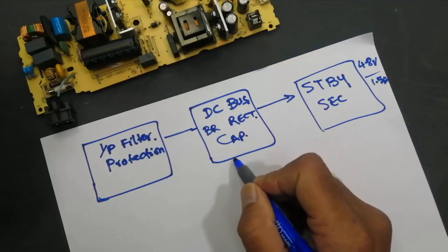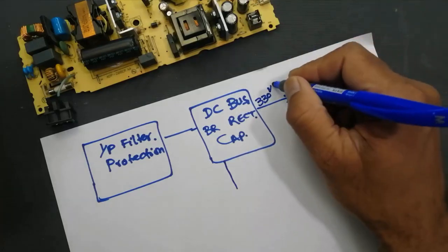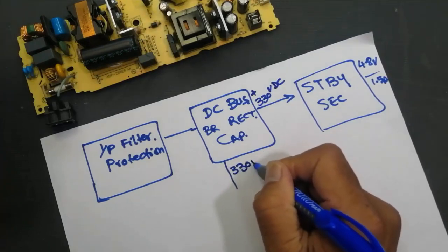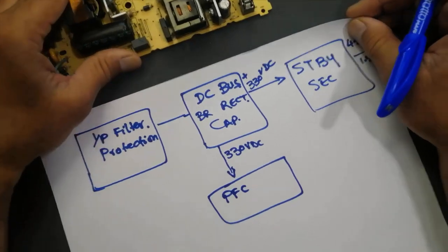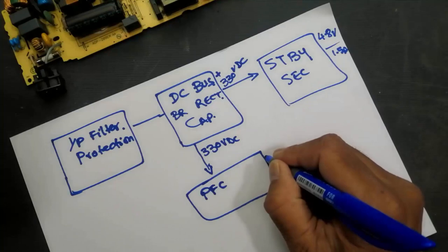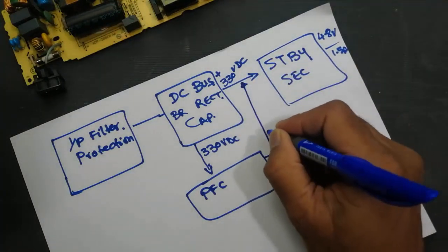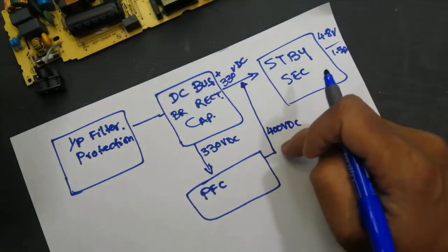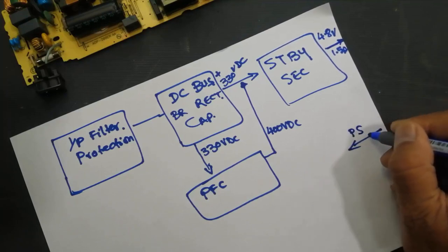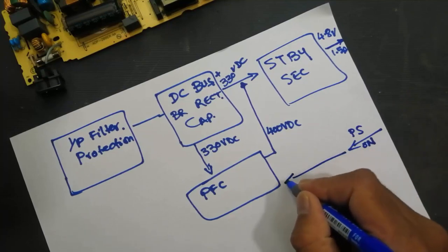The PFC circuit will provide 330 volts DC and will boost that 330-volt DC line up to 400 volts. When we give a PS-ON command — a power supply on command — it will come to this section first.